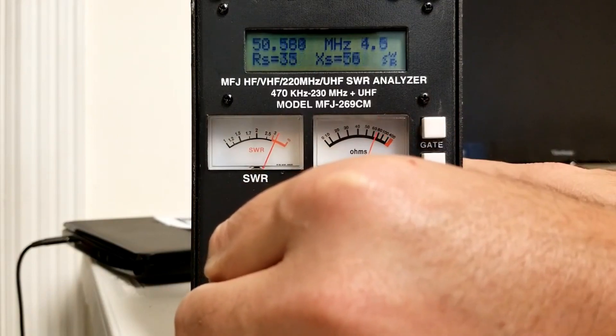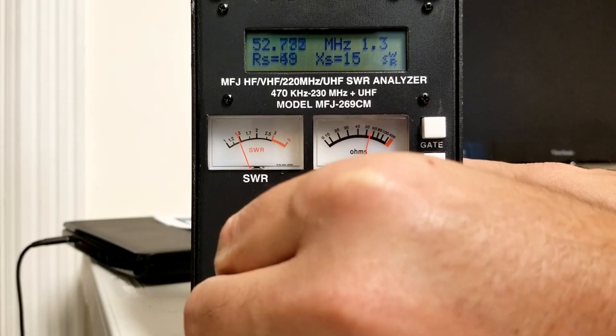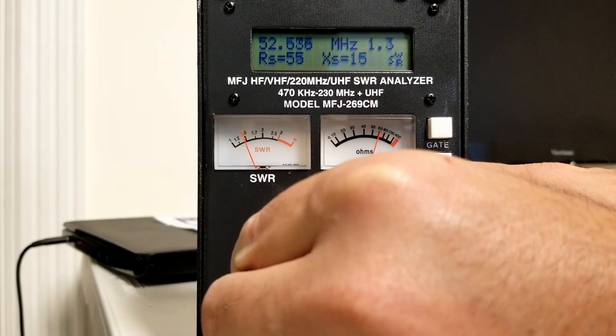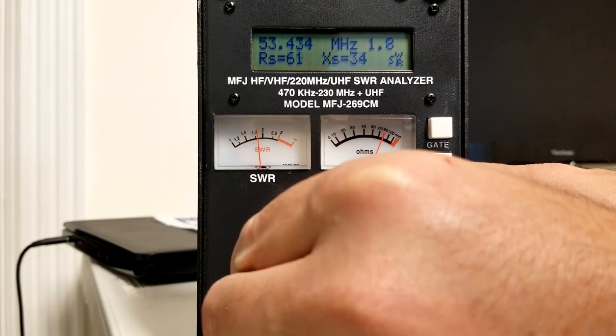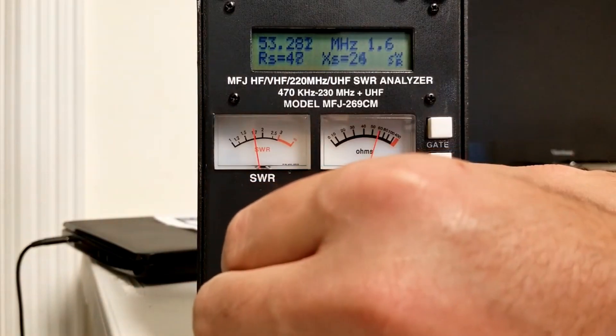Our six-meter repeater is at 53.270, so let's tune up to that frequency and see where our SWR hits. We're at a low point — about 1.3, 1.2, at 52.7. Coming up to 53.270, we're at about 1.6. That's doable to hit the six-meter repeater. So as far as tuning goes, I'm in a pretty good spot — could probably make it a little better, so that might come a little bit later.